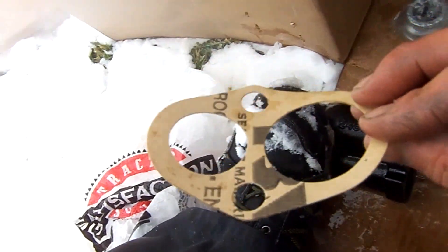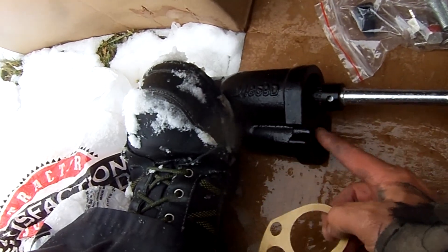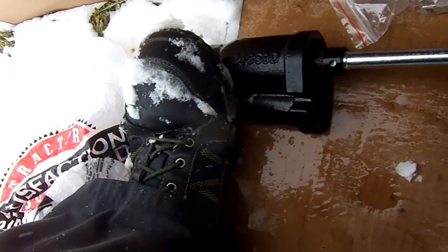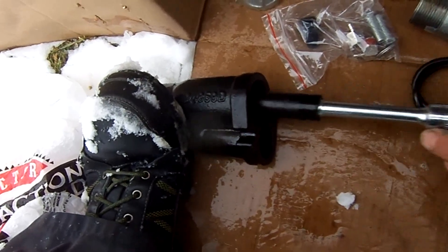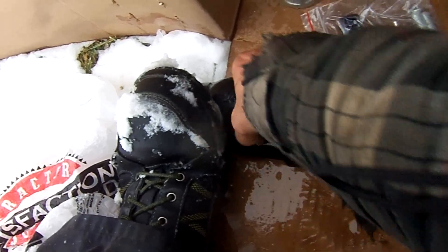They give you this little gasket — it's not a rubber one, just a paper gasket. What I'll do is gently put some RTV around here just to get this to stick so it doesn't fall off when I put it on the pump. They say to take out the little nozzle thing and replace it with the nozzle that's in the kit.